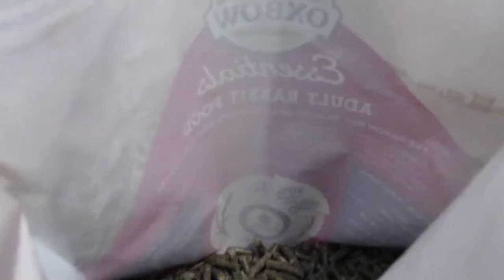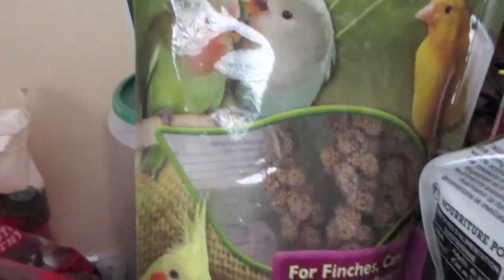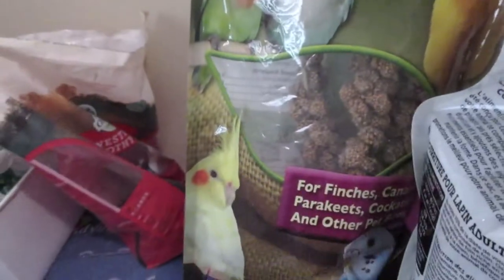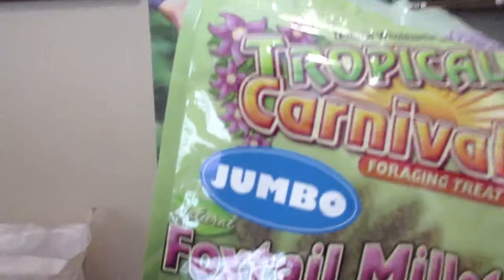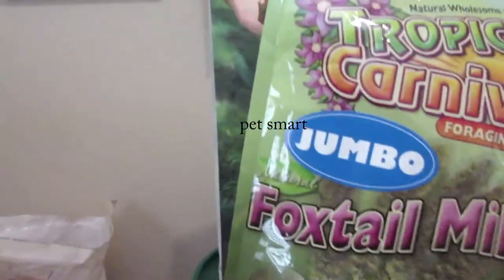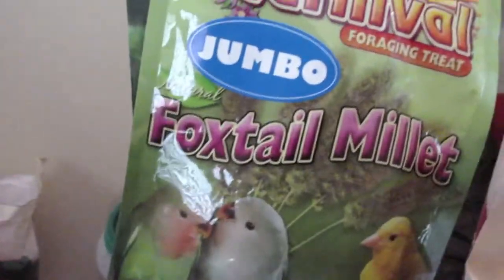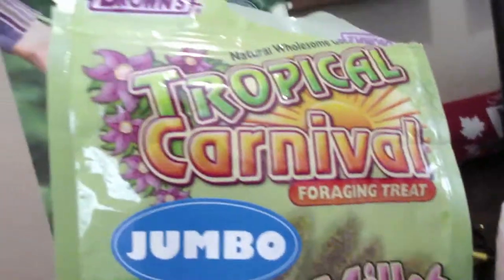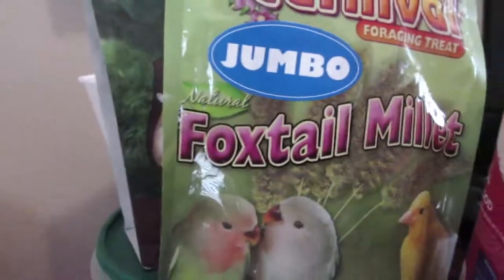Last but certainly not least is foxtail millet. I don't have a bird — these are for Spark! I got these from Petco, also about a month ago. I hope you enjoyed the video; make sure to like, comment, and subscribe. Bye!